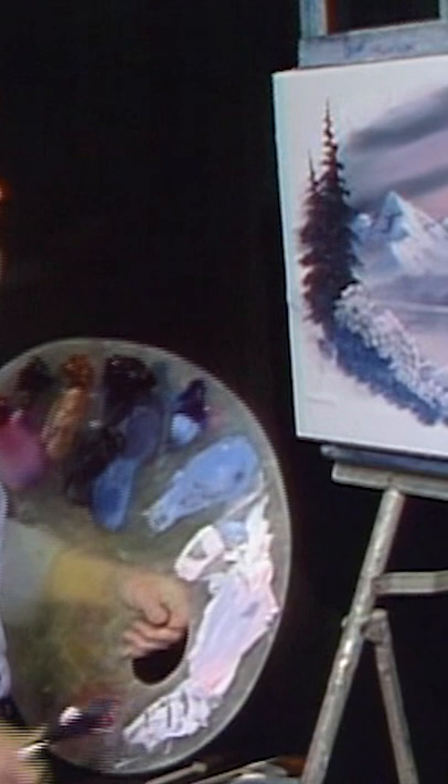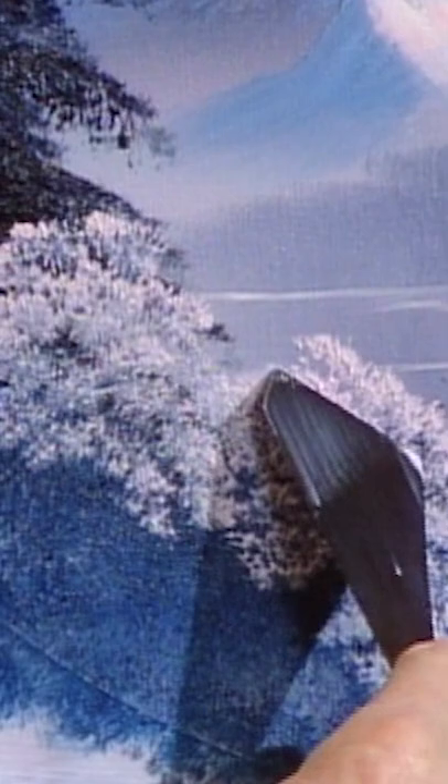If I had a beautiful little place like this, I'd have to have a little cabin out there, so let's do that. One of the easiest ways to paint a cabin is to take your knife and just scrape out the basic shape.